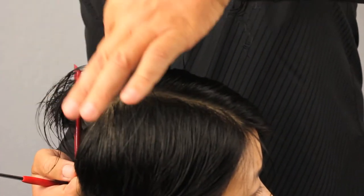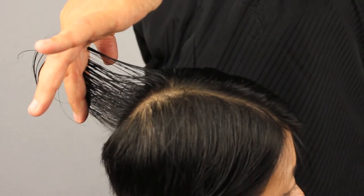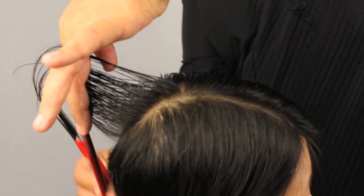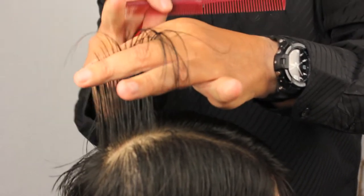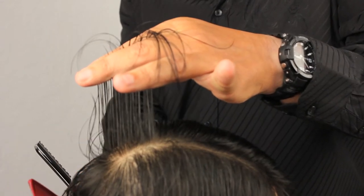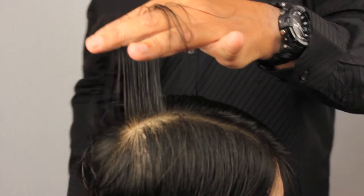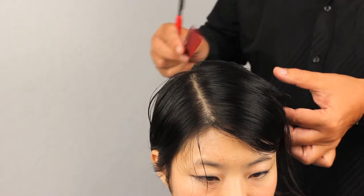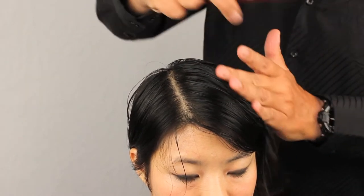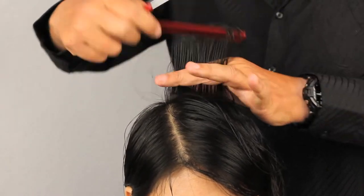If I take this section out and lift it up, I can see the last cut right here of our back guide. This was the angle that we cut up from the nape. Now this guideline for the top is going to be used from this hair that was last cut over the occipital — we're transferring the guide of the top of that section. To begin this section, we're going to section off horizontal sections and lift the hair up.